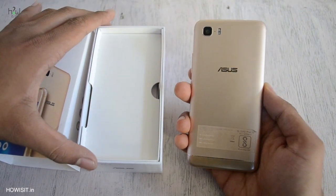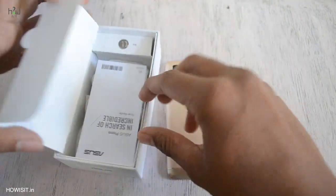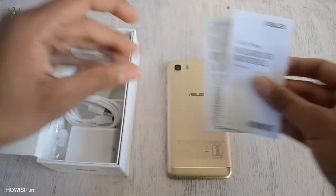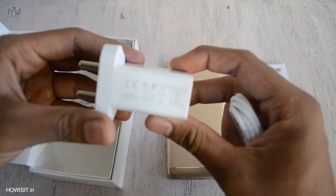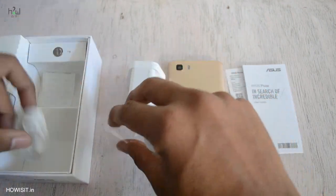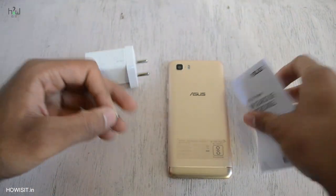After opening the box you will find Zenfone 3S Max on top. Beneath that you will have some booklets, warranty cards, and information and all those stuffs. Beneath that you have the VOLTAC adapter which is 5V 2A. You have the micro USB to USB data cable. They are also providing the earphones — that's good to see. Apart from that we also got a SIM ejector too.